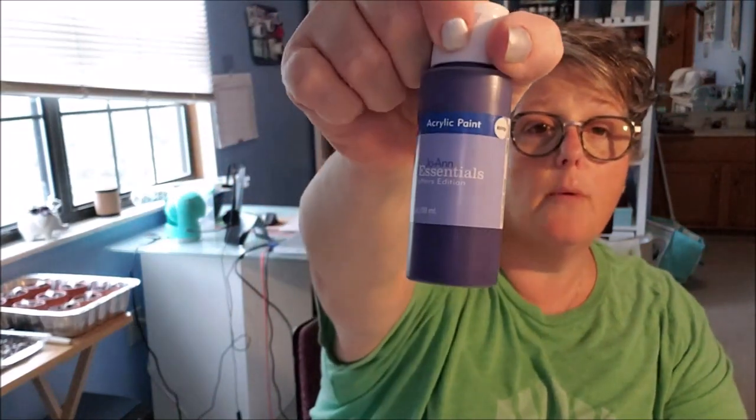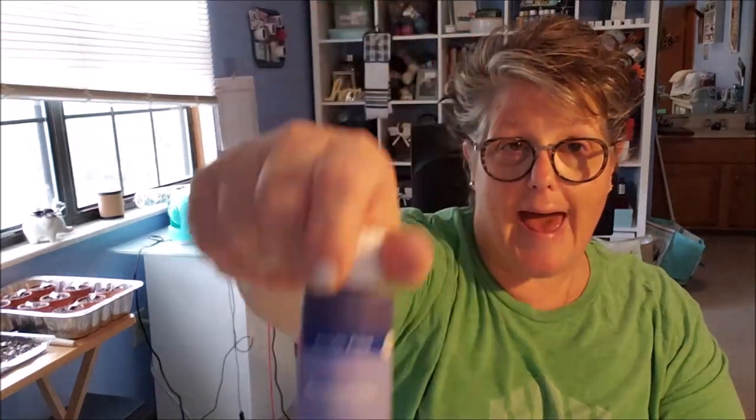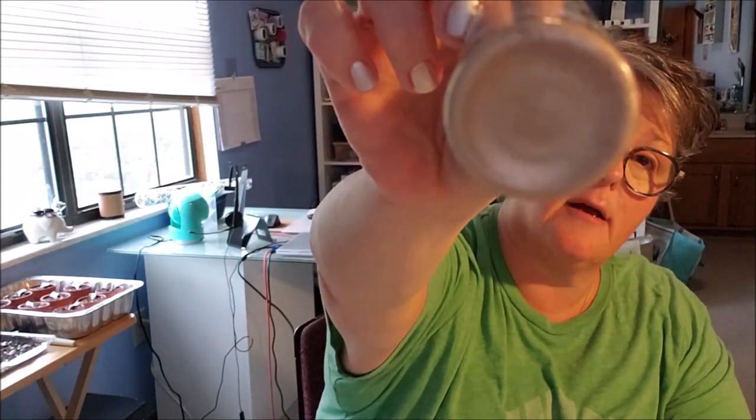That brings us to the next thing: you're going to need acrylic paint. I bought all these colors — there's a whole bunch down here. I've got greens, red, yellows. White is important; you'll want white because you can mix with any of these and get a lighter color. The one thing I didn't buy at the Dollar Tree was this 50 cent purple from Joann's and some gold because I wanted a metallic gold.